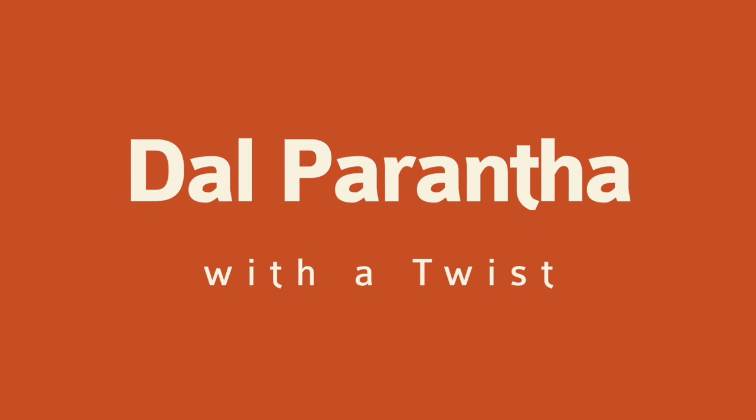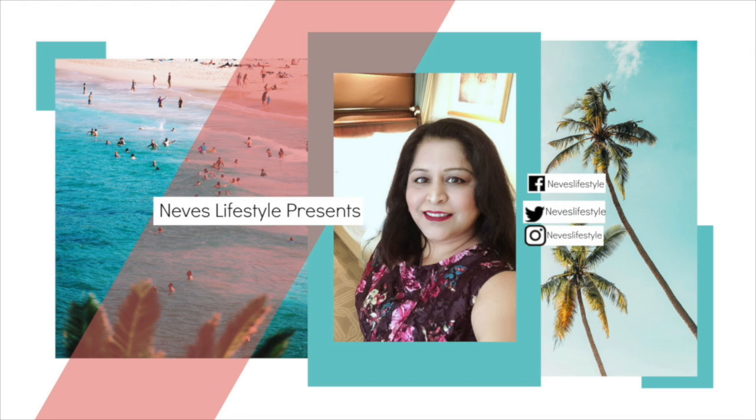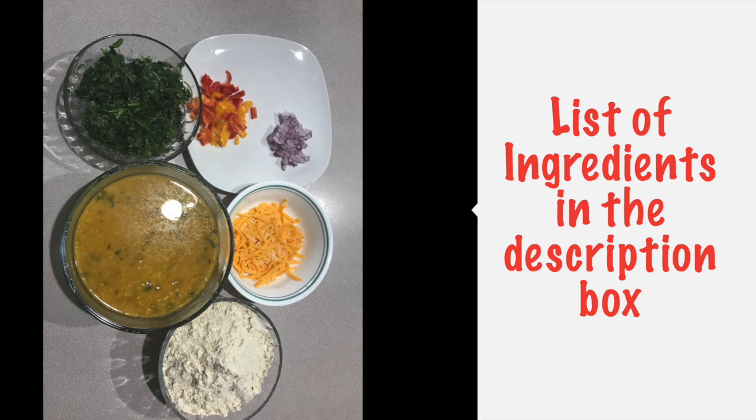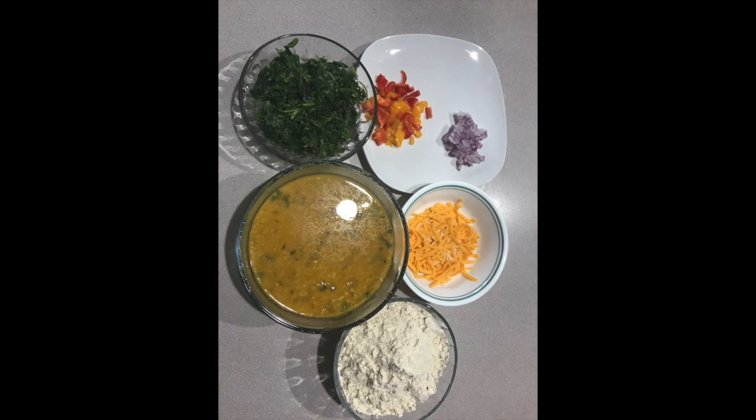Hello Nafs Fam, I am going to take another Friday recipe and this is daal paratha but with a twist. So let's see the ingredients. These are the ingredients and this list will be found in the description box, so nothing to worry. Let's see how it will be.